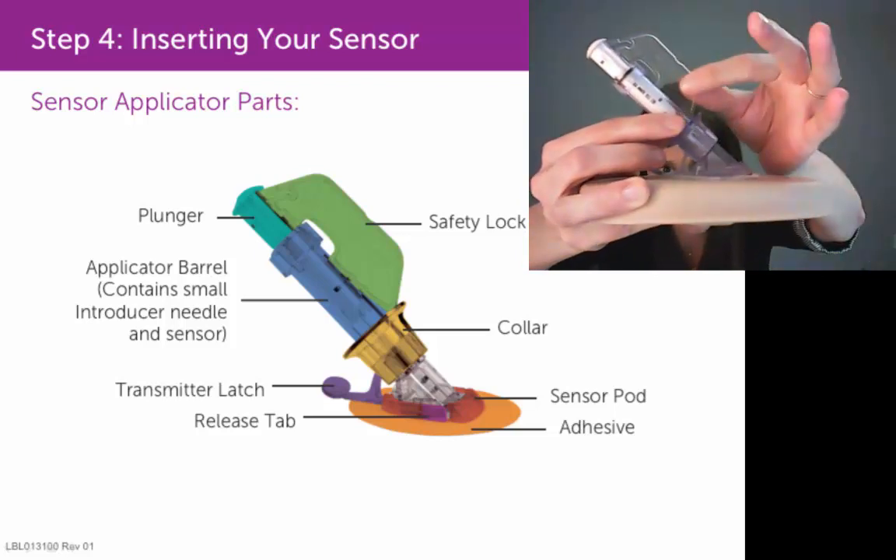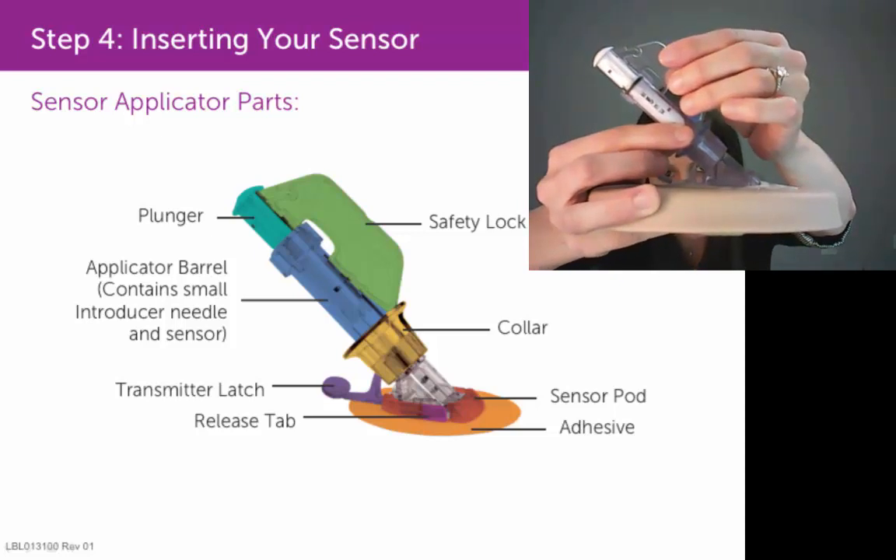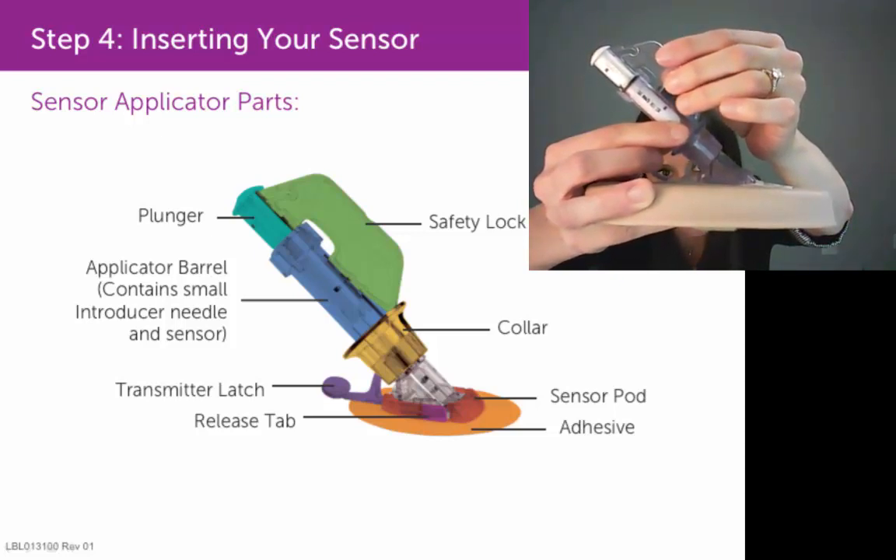The safety lock is this piece right here. You just grab onto it, and with your other hand on the applicator barrel to secure it in place,